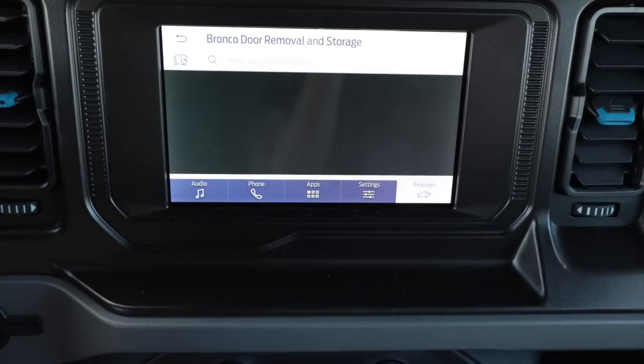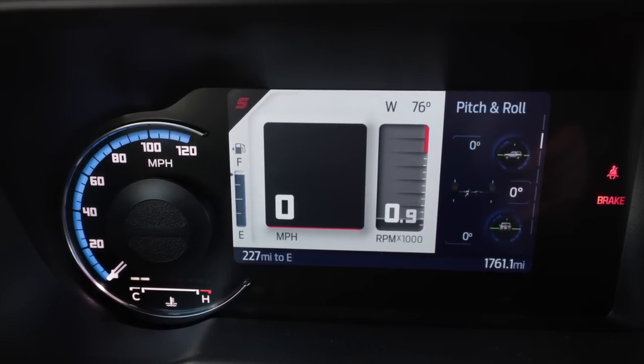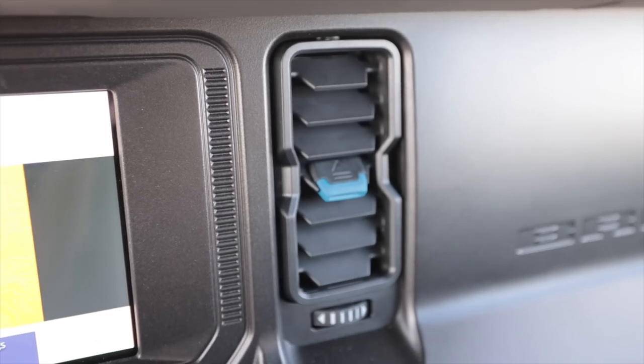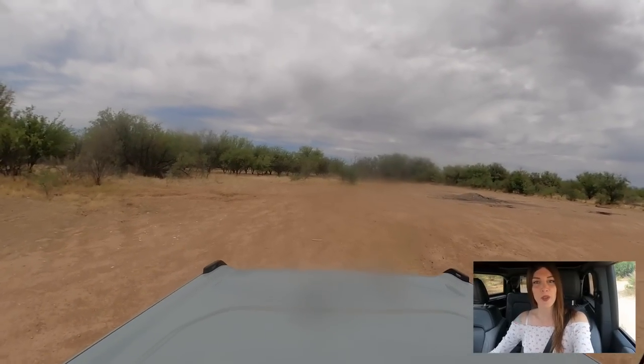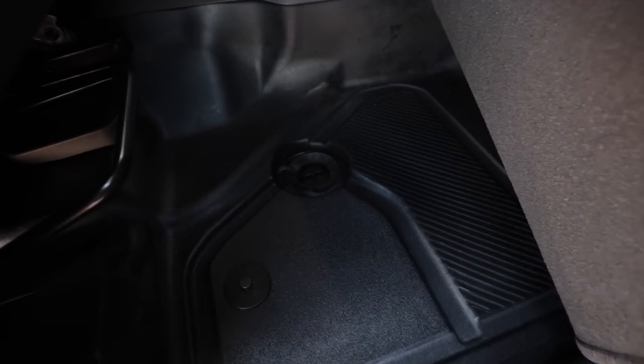The base infotainment system is great for what it is — it has wireless Apple CarPlay and Android Auto so you can use your smartphone for navigation and music. There are literally video tutorials for the owner's manual. It doesn't have off-road telemetry on the head unit or a trail cam, but you do get pitch, roll, and configurable gauges on the instrument cluster. The sound system is okay but I'd look into upgrading it. I like that the vents remind me of an old-school 80s Ford Ranger — my dad had an '87 Ranger growing up.